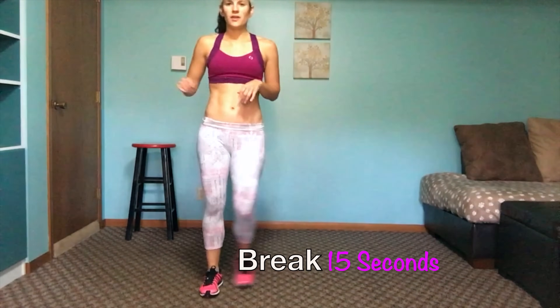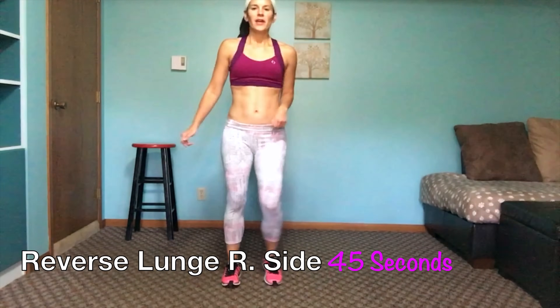Then we are going to do reverse lunge — we will start with your right side. You can bring your toe to tap here, or you can bring your knee up. Or to modify it more, you don't even have to lunge — it could just be right here. Go as deep as comfortable; form is the most important. Make sure your knee is over your foot. I will do a side view when we do the other leg.